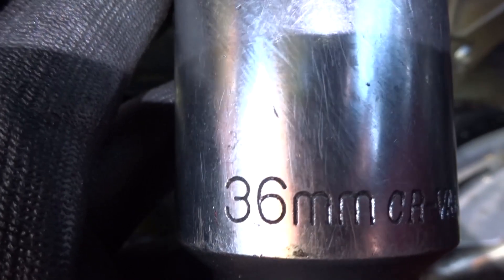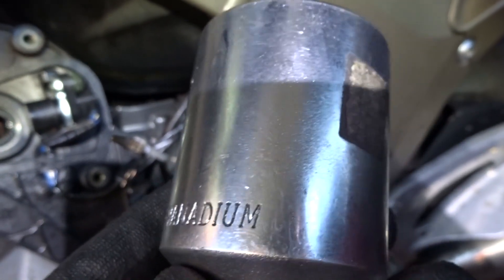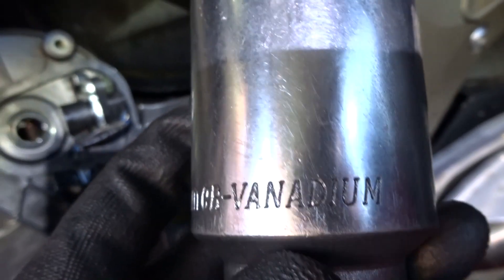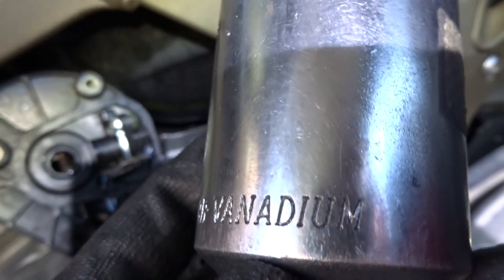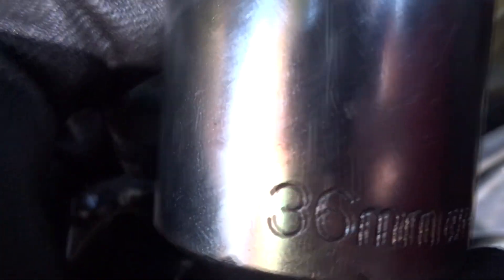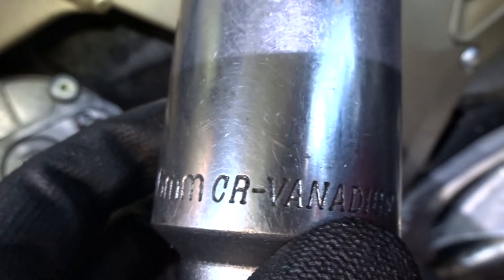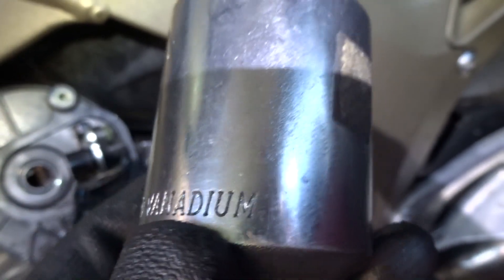This is a tool you probably won't have, but you'll need to buy one if you haven't got one. I had one in the garage — it's a 36mm socket. It's got to be a deep socket as well to fit on the sprocket nuts to get that off. So it's 36mm in case anyone wants to know.